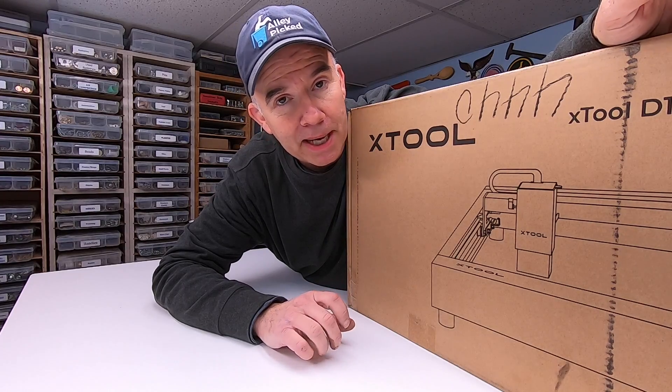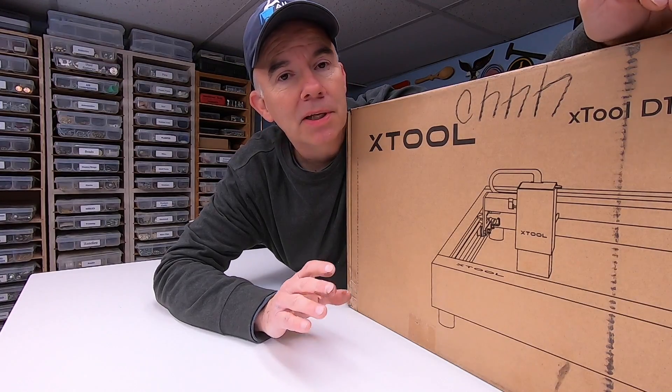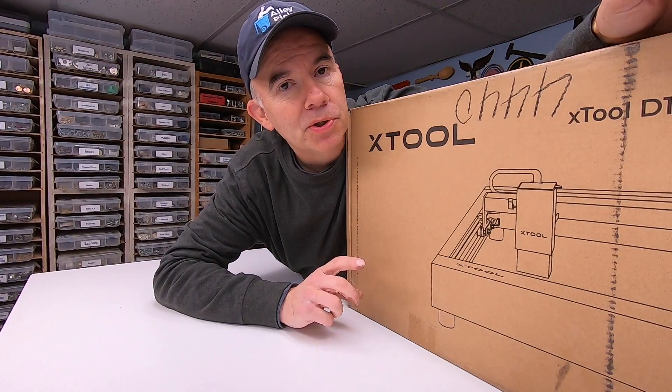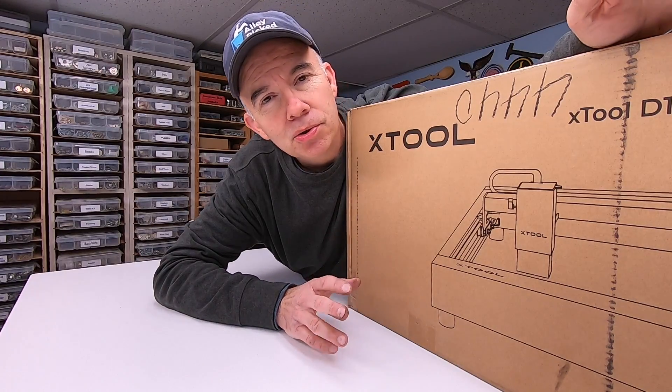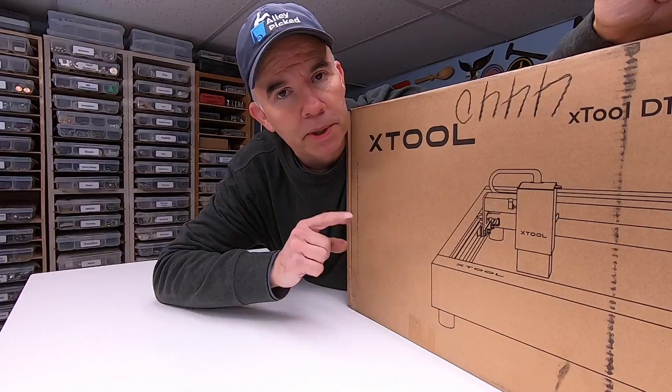I'm not a big fan of unboxing videos and this is not an unboxing video. However, there's a lot of parts you've never seen before, so it's probably a good idea to do a brief unboxing. I think in this case, I'll allow 20 seconds.